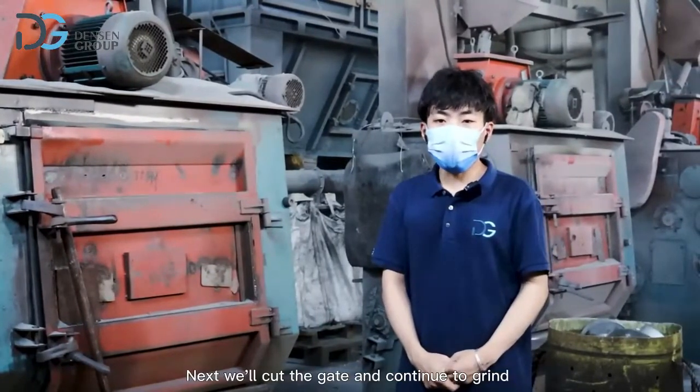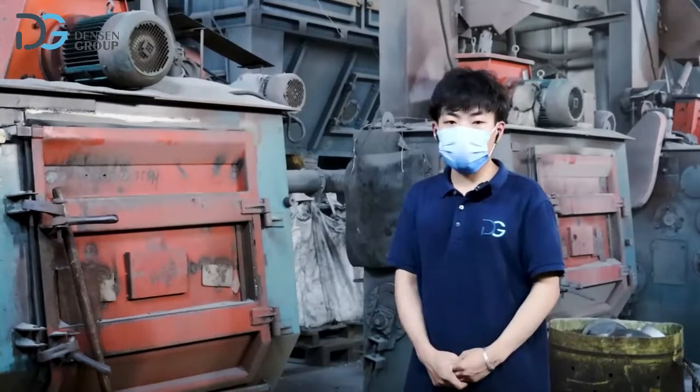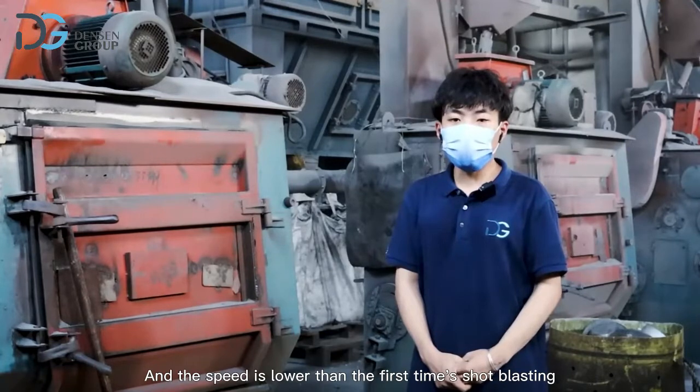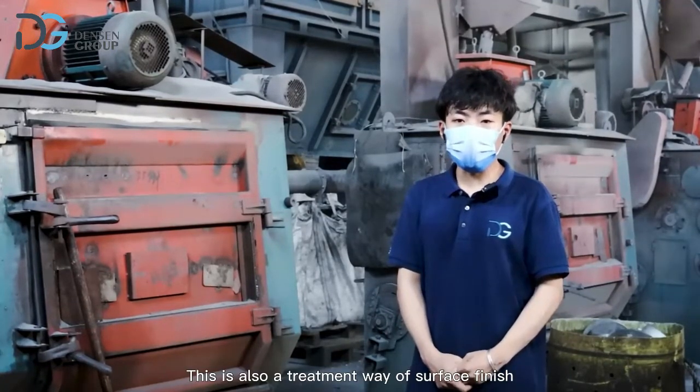Next, we cut the gate and continue to grind using this shot blasting machine. This time we use flying shot, and the speed is lower than the first shot blasting. This is also a surface finish treatment method — now let's take a look at the machine.